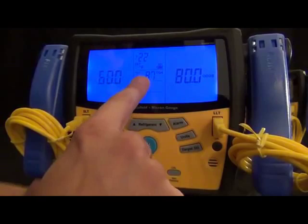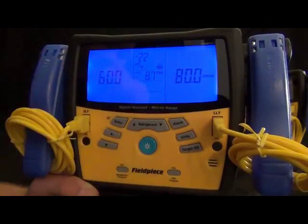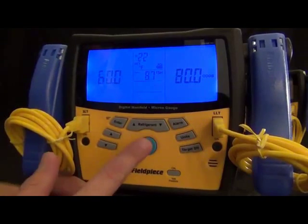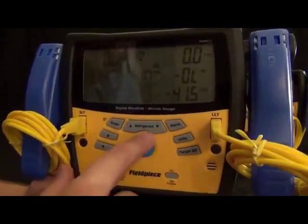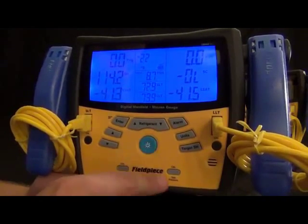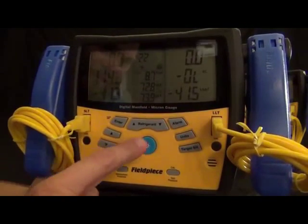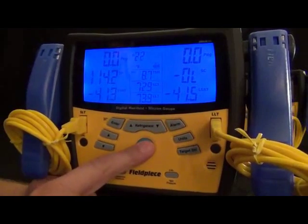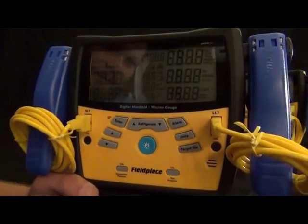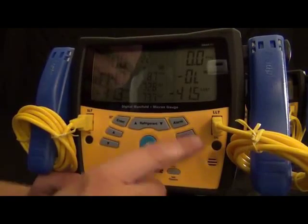Another thing you'll notice is the power button — it's a combined power and backlight button. Just press it and the light goes off or back on, or hold it to turn the unit off. Going over the rest of the buttons, we got the refrigerants. These are still in order of the most common ones, so you got R22 and R410A right next to each other, as well as 134A and 404.